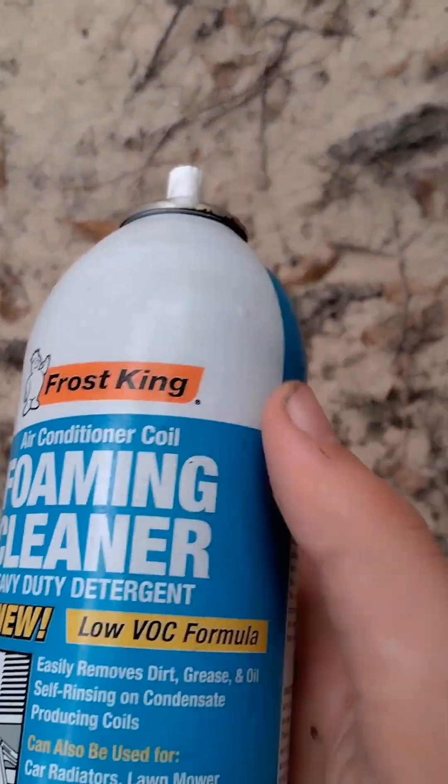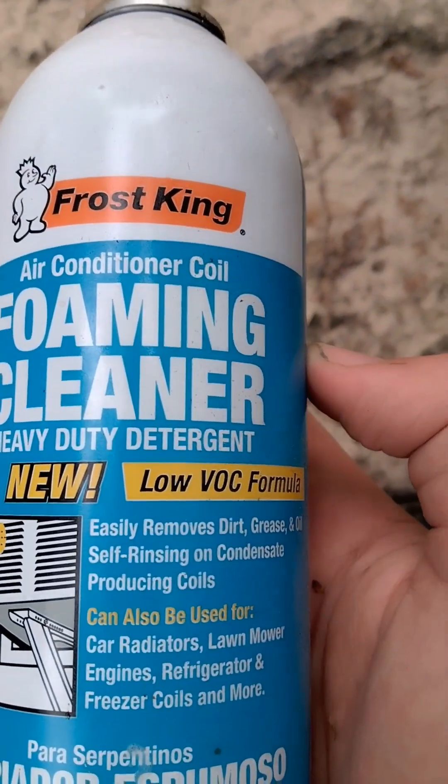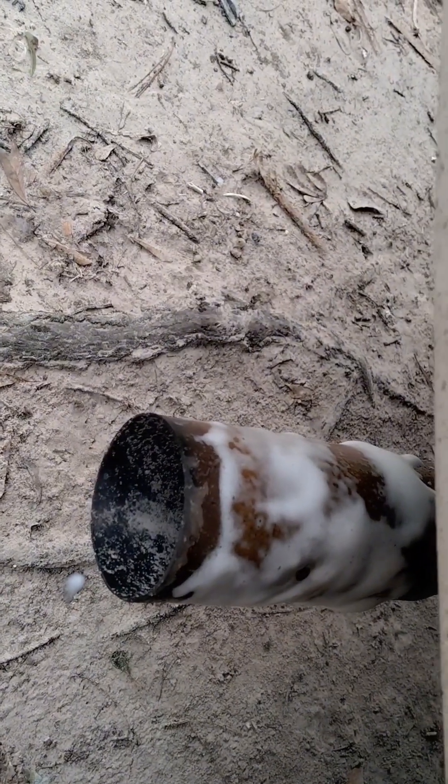Hello everyone, welcome back to my channel. Right now I'm going to be cleaning rust off this tailpipe with some foaming cleaner. As you can see, it's very weird looking under there. I gotta let it sit for five minutes for it to apparently clean it, so I'm just going to darken out the camera and speak to y'all for a little bit. I'm waiting and I think it might actually work, but if it doesn't, that'll be fine because I have something else in store too.